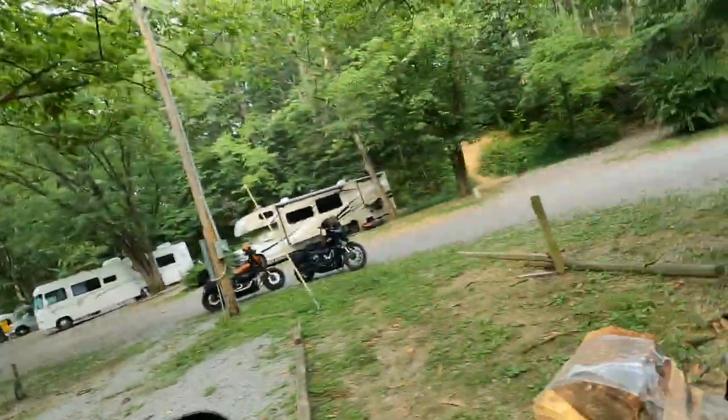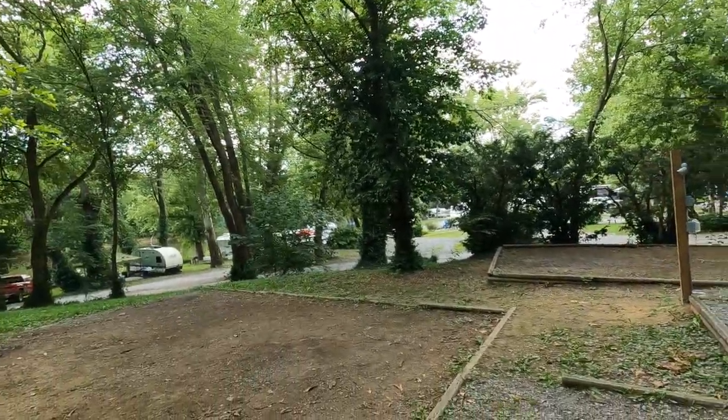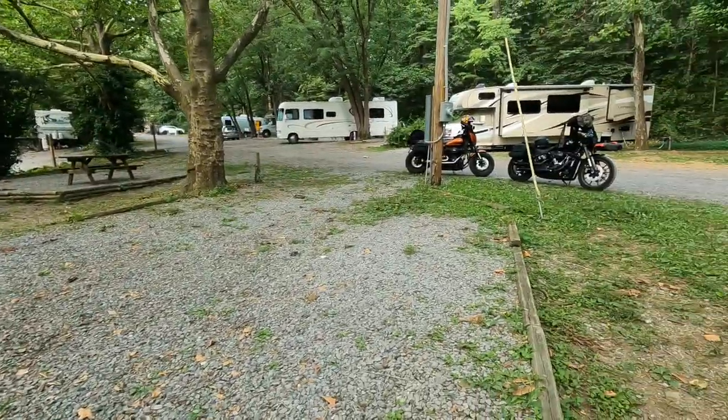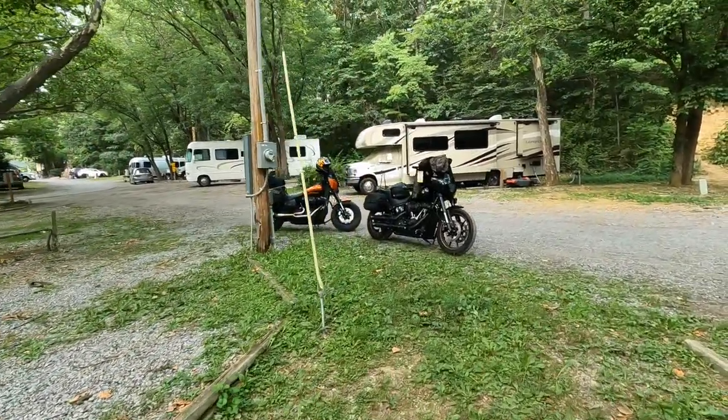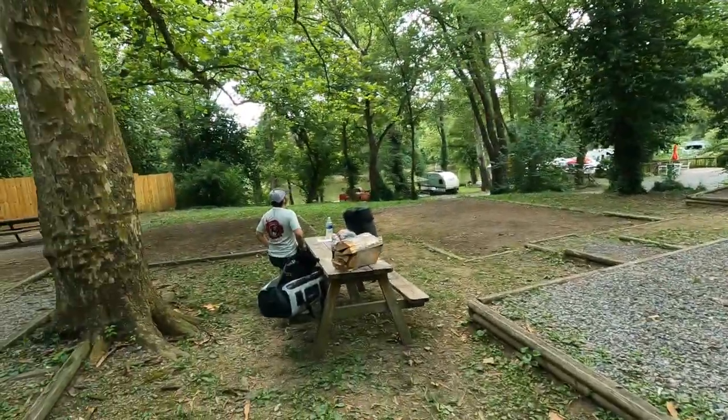Hey guys, what's up? We are here — I don't know where we are. We're out in the woods somewhere. I think outside of Hagerstown, Maryland. And there is Martha and Sophie and Volts' tent way over there.